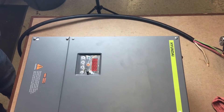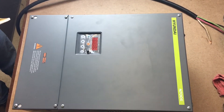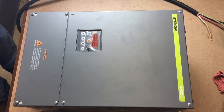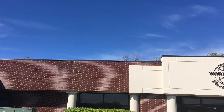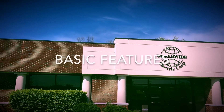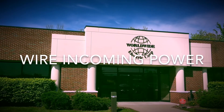Welcome to Worldwide Electric's instructional step-by-step video on how to properly wire Hyundai's N700E variable frequency drive, as well as set basic parameters for your electric motor. In this video we will demonstrate what to expect when you open your drive, basic features of the drive, and how to properly wire incoming power.